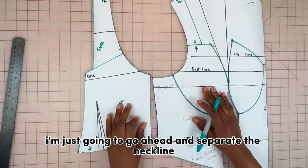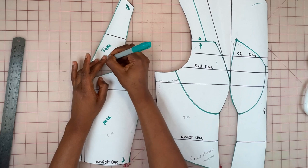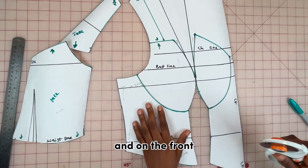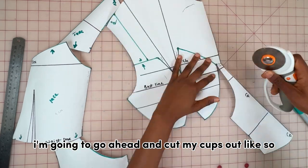On the back part I'm going to separate the neckline, and on the front I'm going to cut my cups out.